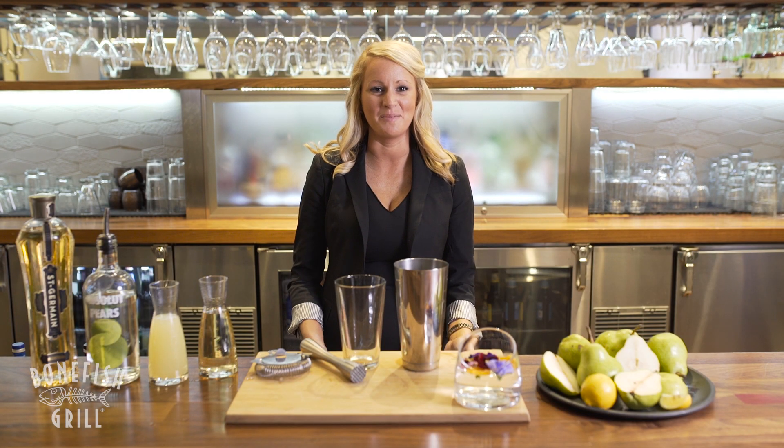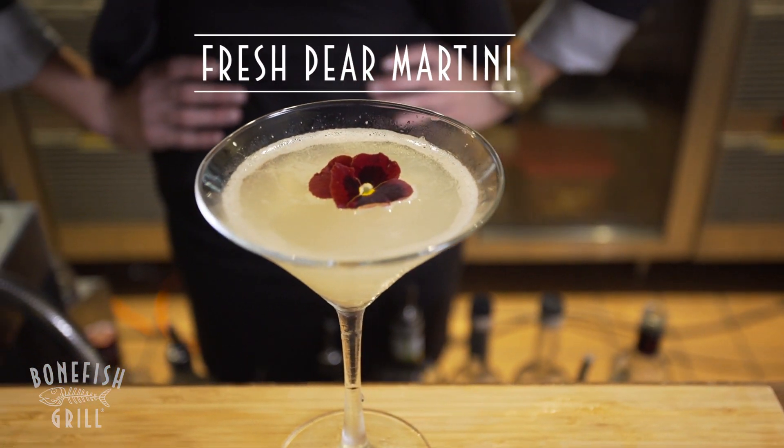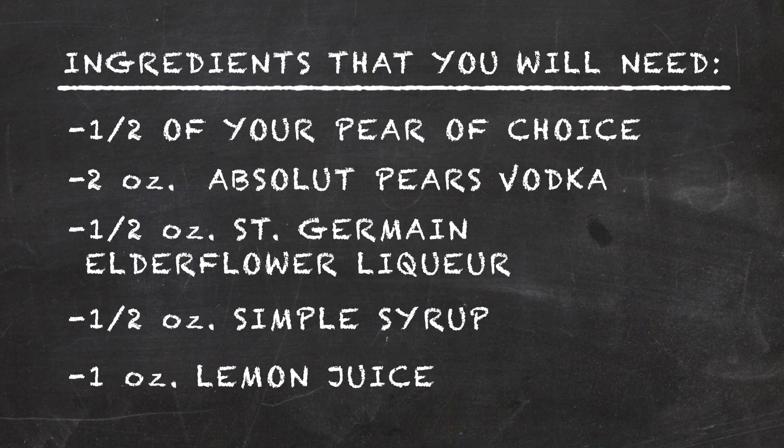Hi, my name is Brittany Deloach and I'm here from Bonefish Grill. Today we're going to make our fresh pear martini. So let's get started. These are the ingredients that you'll need at home.